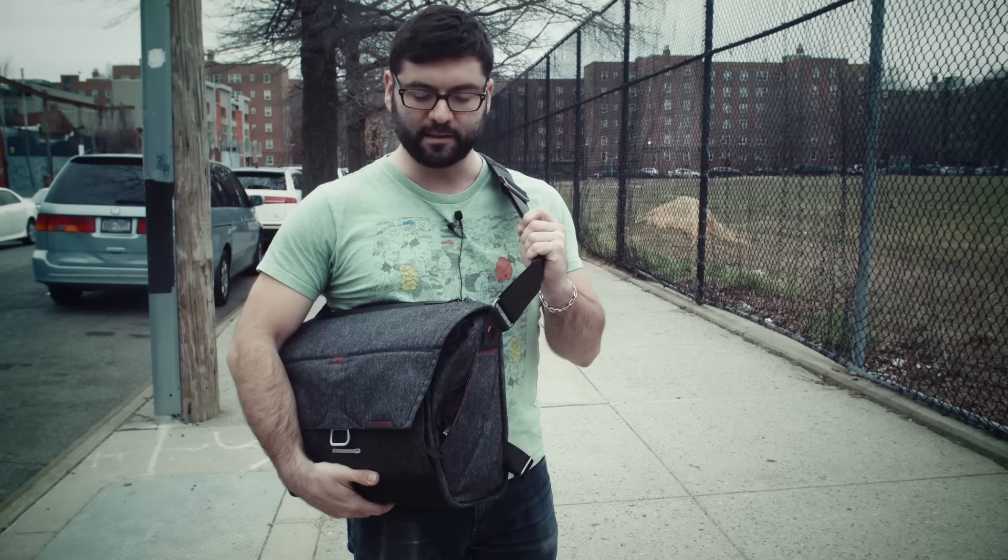So pretty cool, I like it. Now we're going to pack this thing full of a bunch of stuff and see how full we can get it.